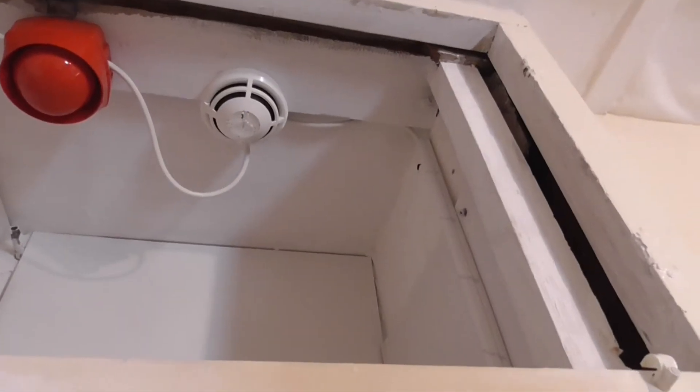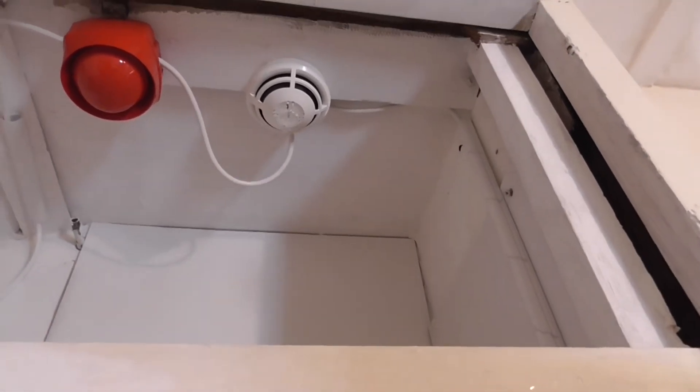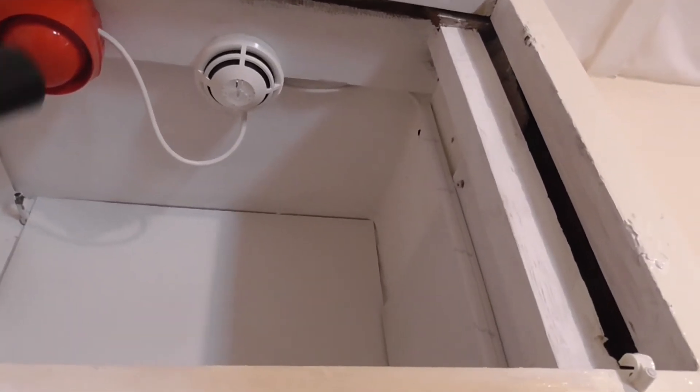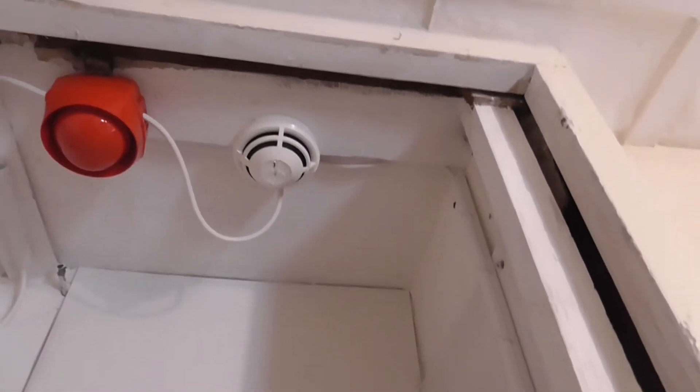We're going to start with the detector in the cupboard, then the main detector in my bedroom, and then we'll test the heat detector last. So let's go ahead and activate this detector. Hopefully that should do it.